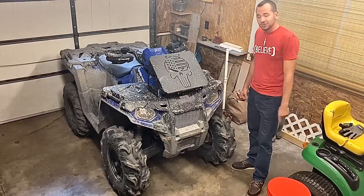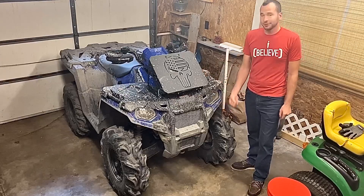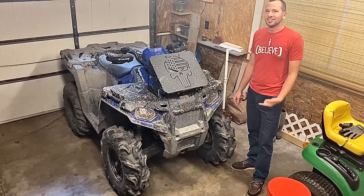In case you were worried about the damage to the 450, don't be. It only cracked the front rack a little bit, knocked off this reflector. This thing's a tank.